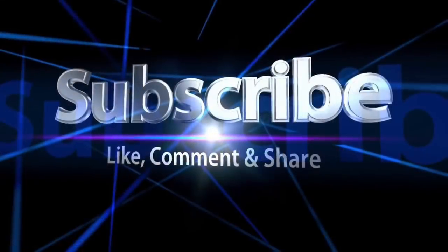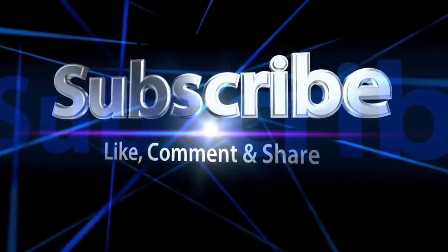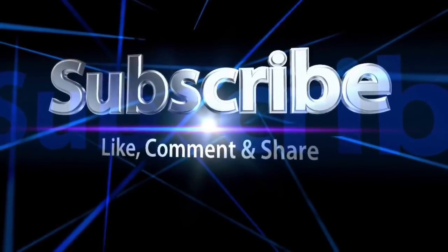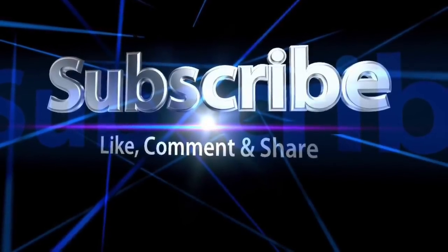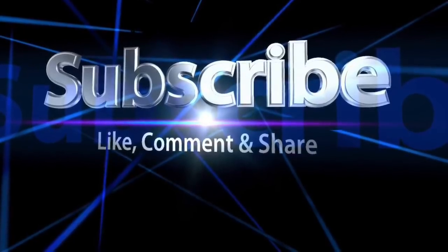Did you like this week's video? If so, please like, comment, and share. And if you're new to my channel, please subscribe and be sure to turn on your notifications so that you don't miss my next video. Remember, I upload new videos every single week. So until next time, guys, bye.